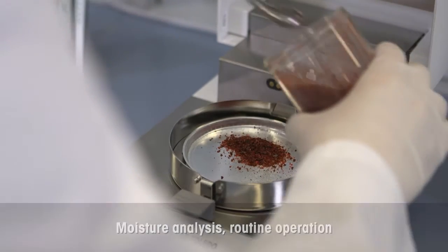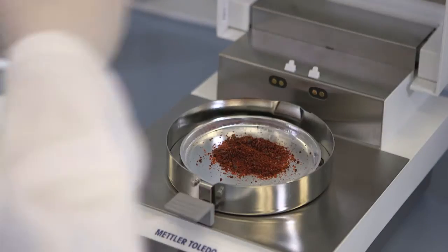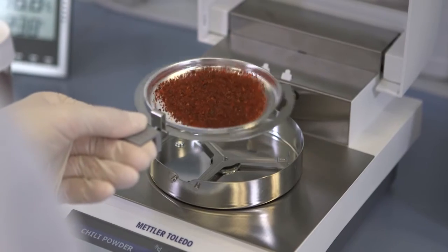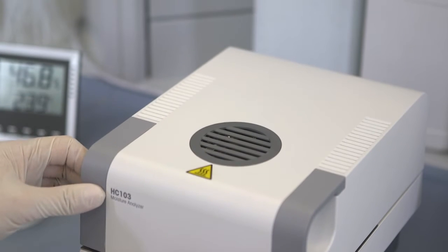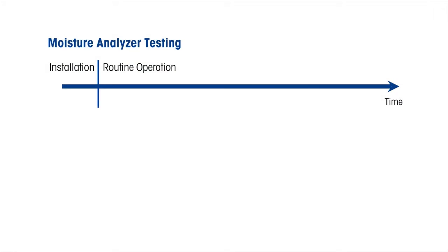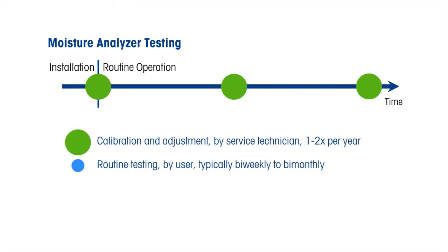The performance of any laboratory instrument can vary over time due to a number of factors. For this reason, it is highly recommended that every instrument is regularly checked in order to ensure continuously reliable results. Typically, a moisture analyzer is tested and calibrated by a service technician once or twice a year. In between services, a moisture analyzer should be routinely tested by the user to verify its ongoing performance.